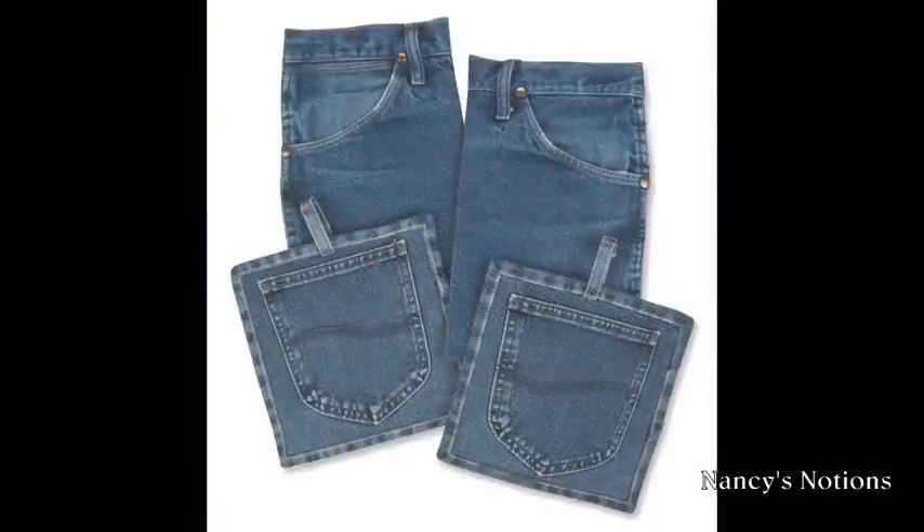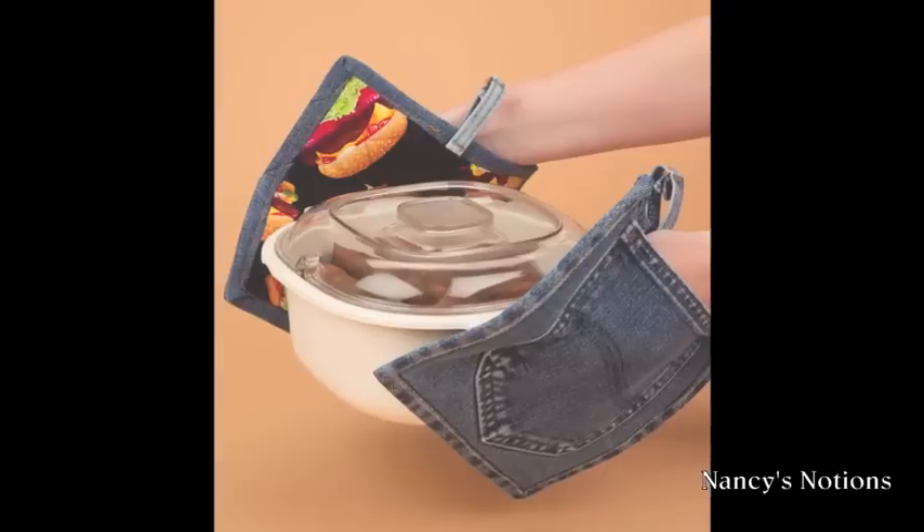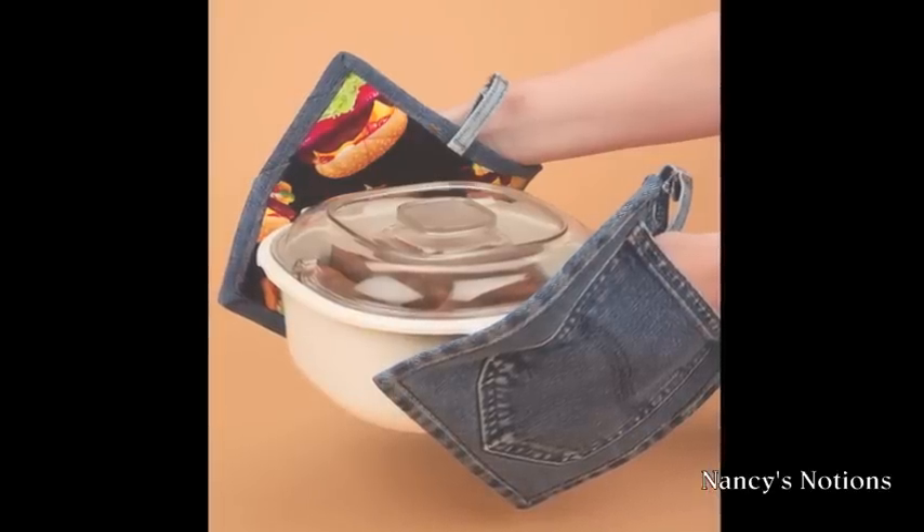Upcycle your jeans into denim pocket potholders and mitts. Choose your favorite novelty fabric for additional flair and have fun.